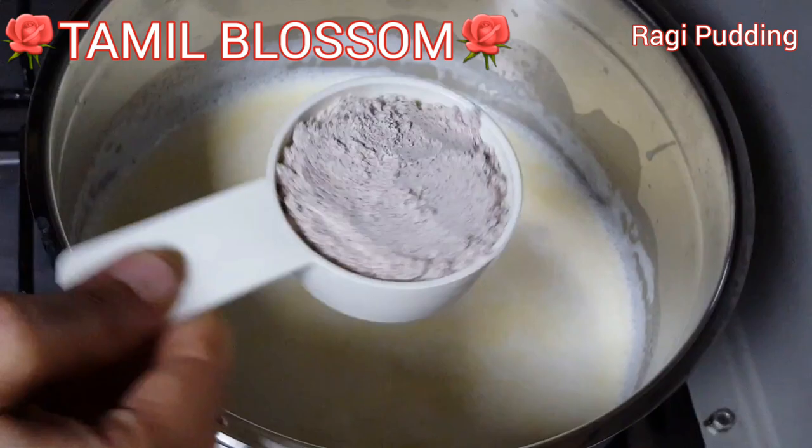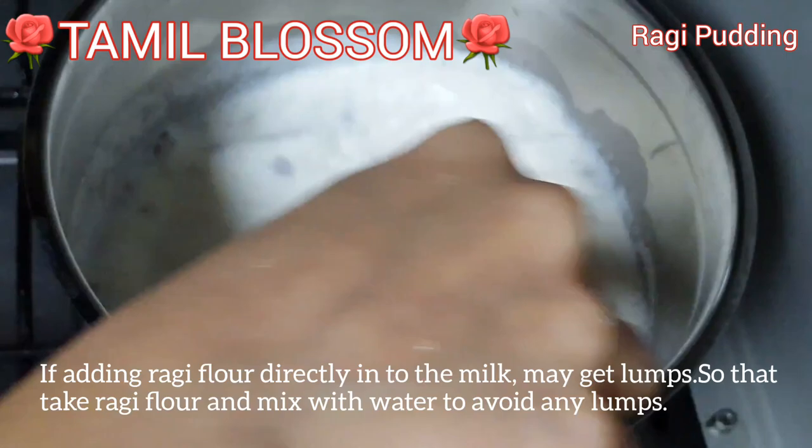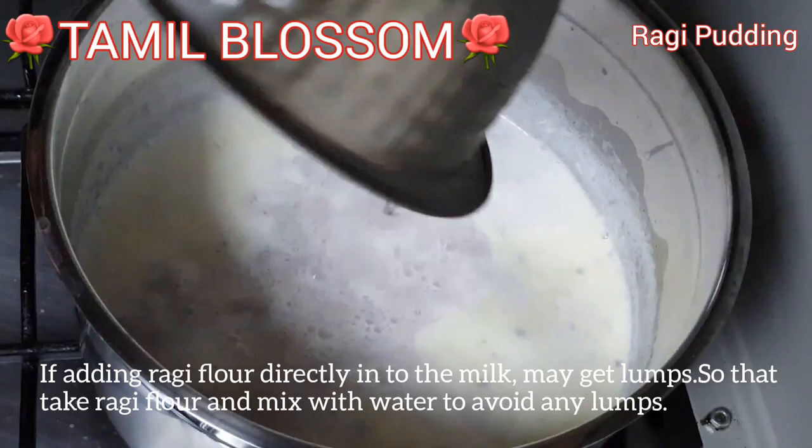Add the dough to the ground. Put the dough into the ground. If you want to mix it, add the dough to the ground.